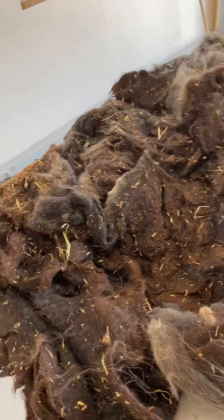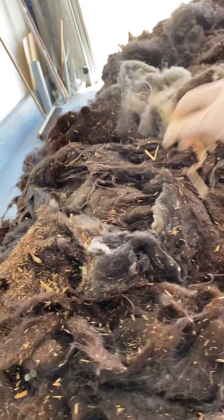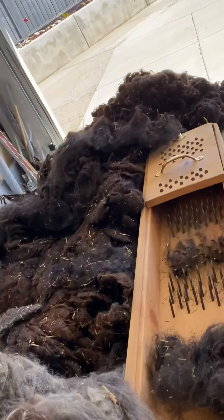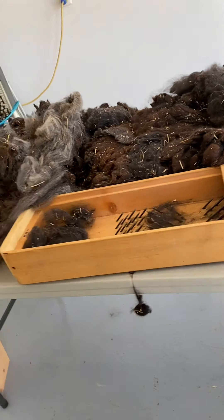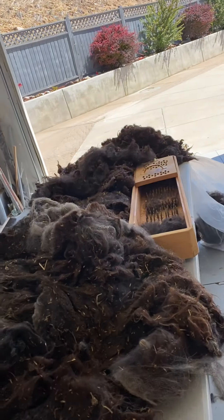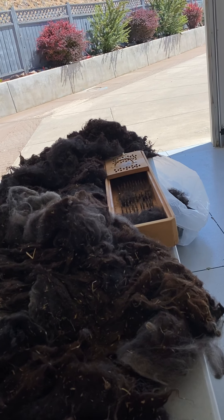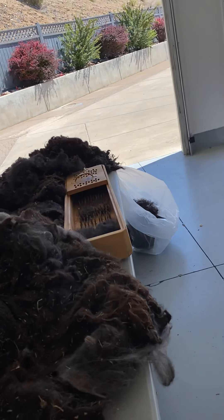I just thought you guys might want to see. I could set up the tripod — if it turns out there's any interest, I'll do that. Because I've never done fiber on my channel like this, animal fibers, I don't know how much interest there's actually going to be. So I may go ahead and cross-post this to the Snake River Weavers and Spinners Guild. And if you're just starting to learn how to process fiber, here you go. I'm having fun.